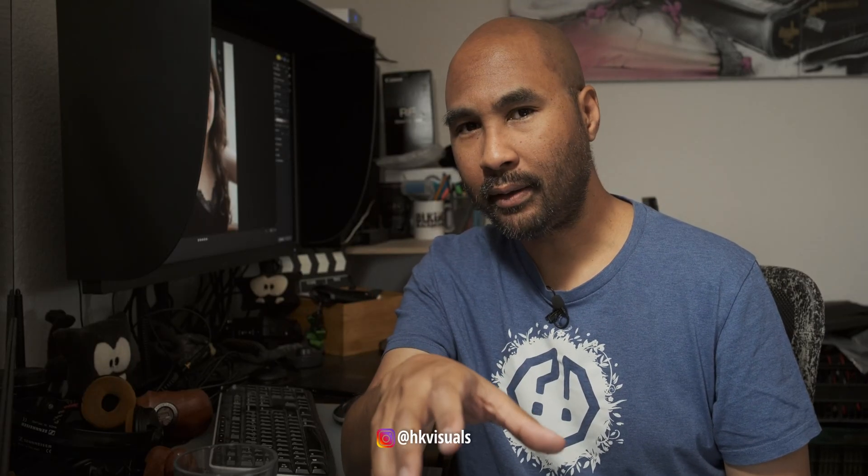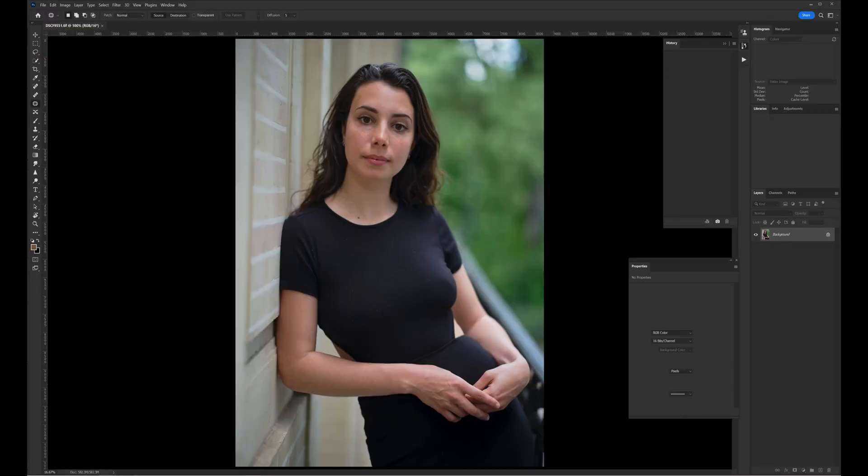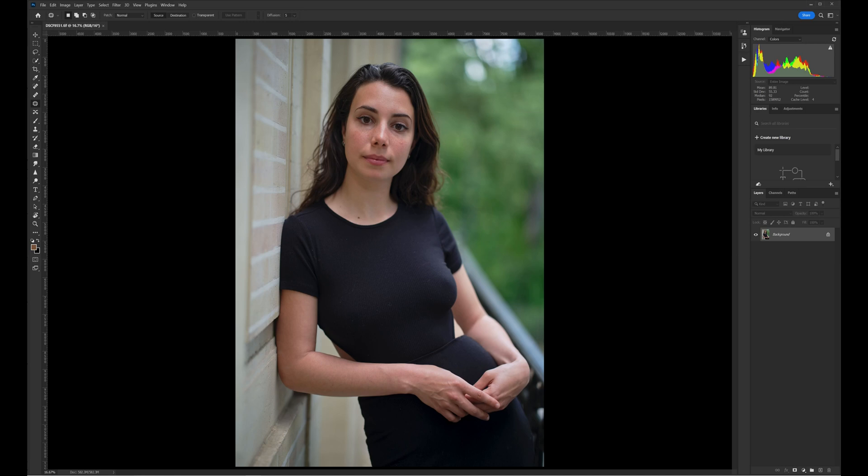How do I usually do things? Keep in mind that everything I'm going to share here is through my perspective, and how I would actually use this software in my work. So typically what I would do, I would open my photo in Capture One and prepare my file for Photoshop if needed.